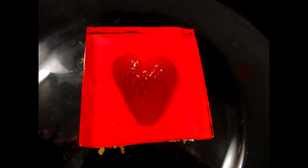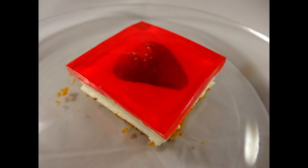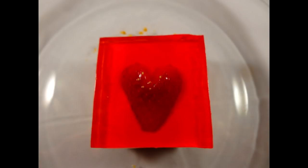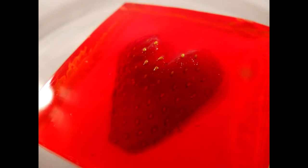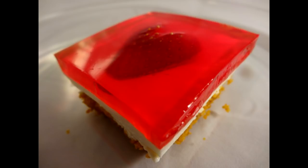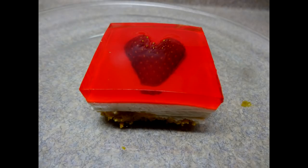Another thing I'd suggest is that you consume these within a day or so, because after a day, some of that moisture from the jello and the cream cheese starts to seep into the crumb layer at the bottom and it gets really soggy. But it's excellent the same day that you make it. As far as taste goes, it's very good — the jello goes very well with cream cheese, and it's really nice to have a little fresh strawberry in the center. The cream cheese layer tastes a lot like cheesecake. So there you go — strawberry jelly cheesecake squares, perfect for Valentine's Day. Give them a try.